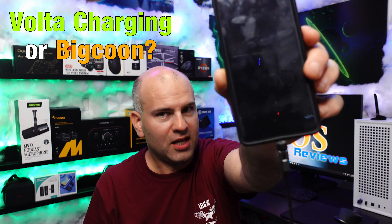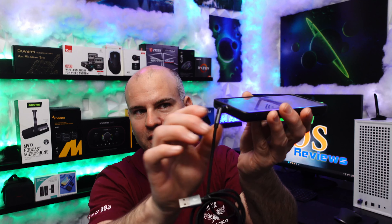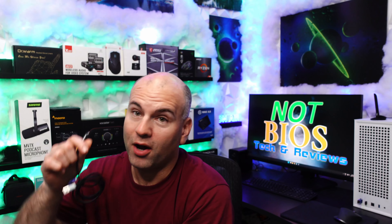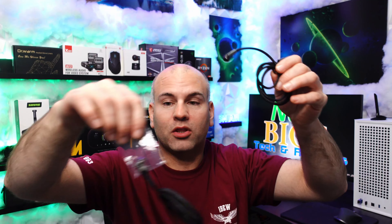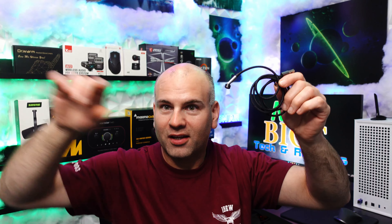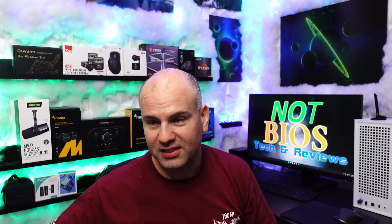This cable itself supports up to 3 amps at 5 volts, meaning up to 15 watts of charging power. It has a data speed of USB 2.0, which is 480 megabits per second. Divided by 8, that gives you 60 megabytes per second maximum data transfer speed.